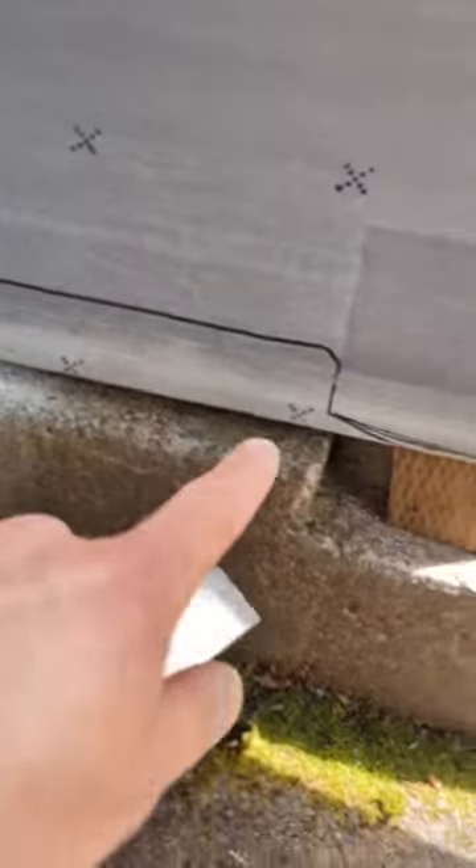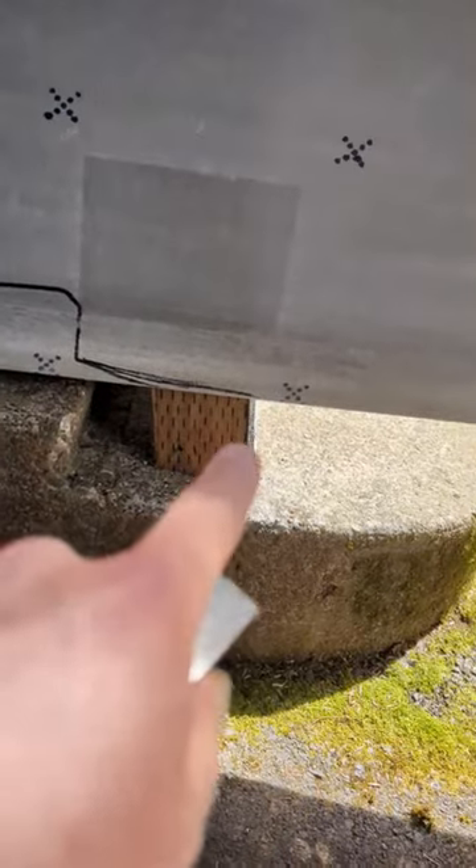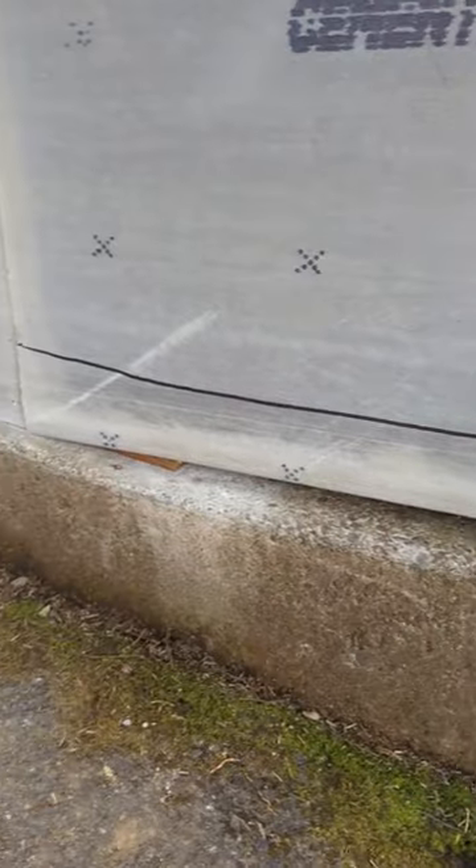Now that I have that line transcribed, as you can see this concrete curves right here, drops and goes to the end of my framing. We can cut that here with the saw.